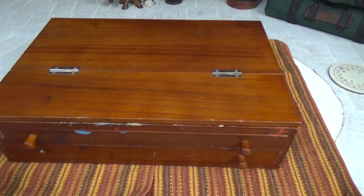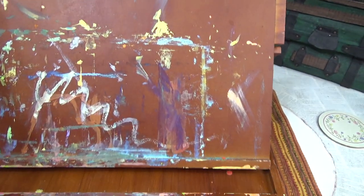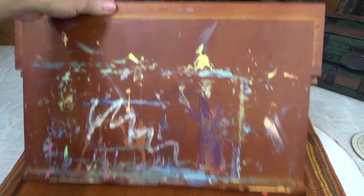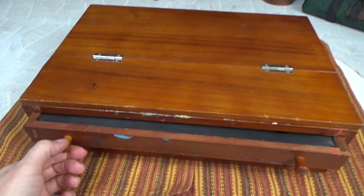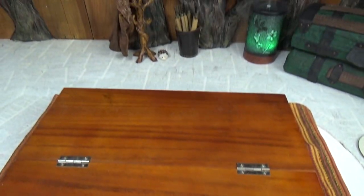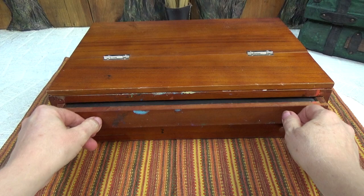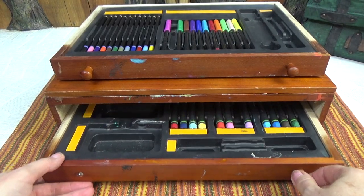That plan involves this little thrift store find — an art easel I paid about nine dollars for. It's got two drawers with plastic inserts. I want to take those out and turn this into a little shelf for all my little tools and stuff. The first thing we're going to do is take out the drawers and remove the plastic inserts.